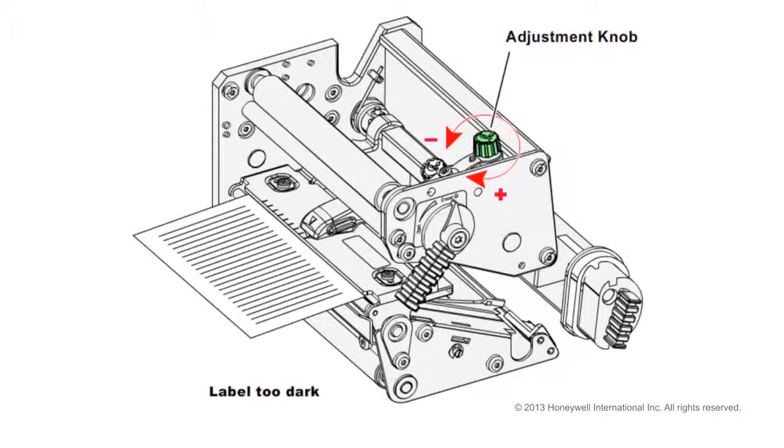After making the adjustment, we print one of the test labels from the printer menu. If the printout is then too light, turn the adjustment knob clockwise about half of what you turned it previously, and print another test label. Continue this process until the printout has the desired darkness.